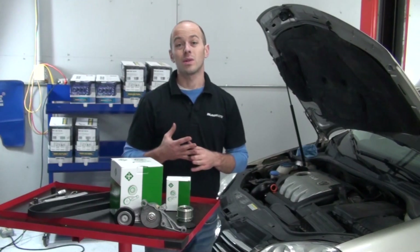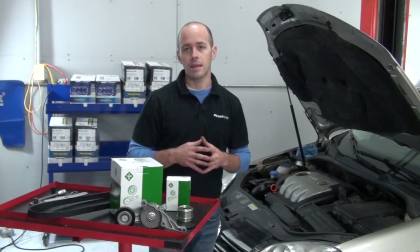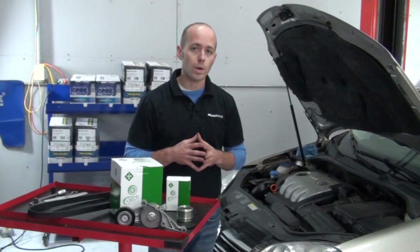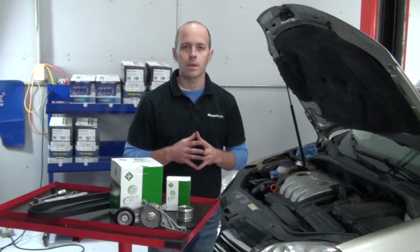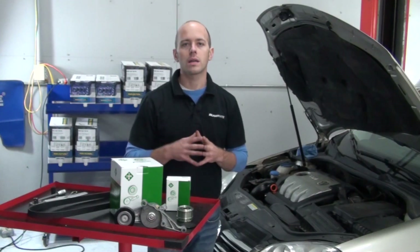We've seen many individuals have their accessory belt or tensioner replaced either thinking the belt had a broken cord or that the tensioner spring was weak, but actually the overrunning alternator pulley was the cause for their accessory belt system problems.